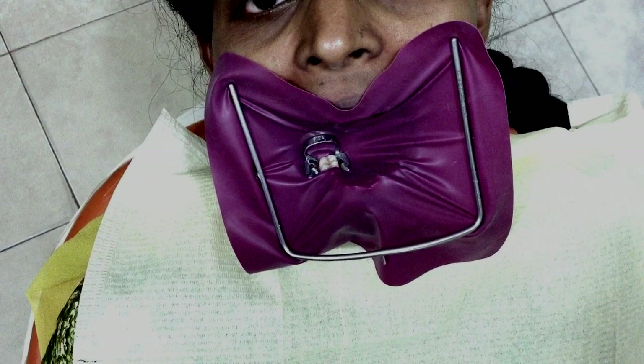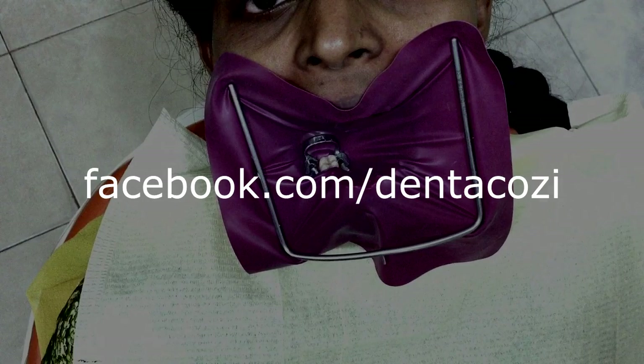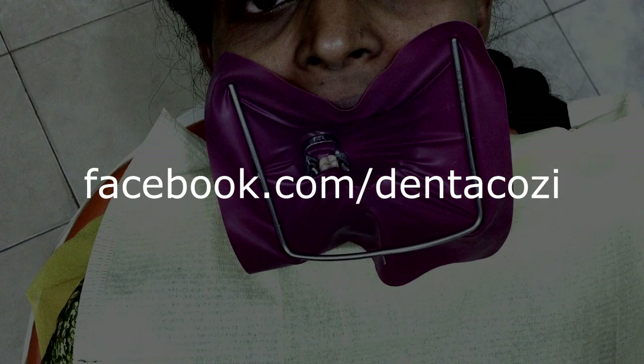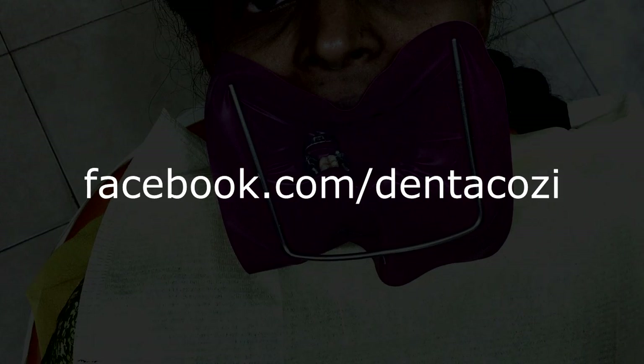Well there you have it — rubber dam placement in less than two minutes. Not exactly, but it's quite easy. If you have more than one tooth, maybe a couple of minutes more, but that's it. If you found this video interesting, do post your comments and like us at facebook.com/dentacozy. Thanks for watching.